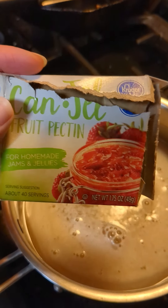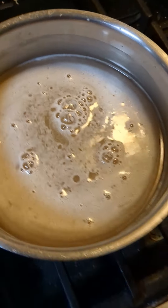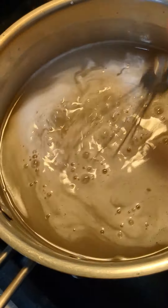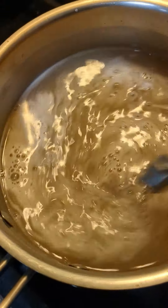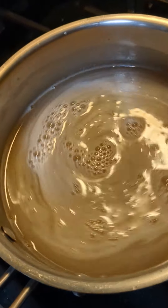It's the next day and we're going to bring this grape juice to a boil, then add this powdered pectin to it. And then we're just going to make sure everything is mixed up nice and dissolved. Then we'll bring it back up to a boil, let it cool, and put it in its containers.